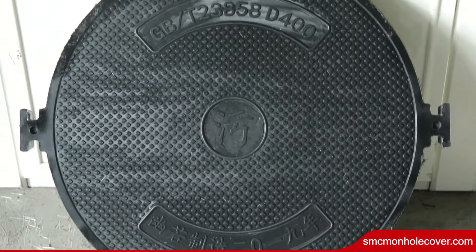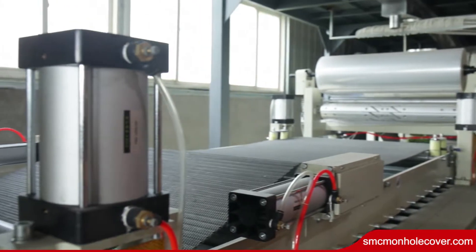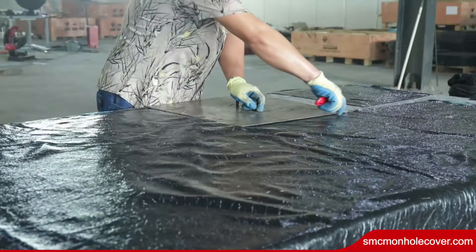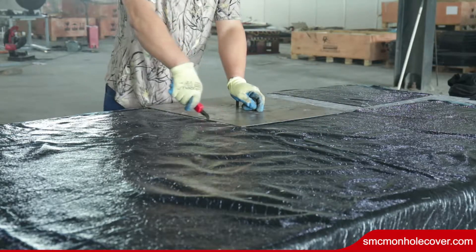Why call it Portable Handling Manhole Cover? It's because you can directly insert fingers into the holes on both sides to lift the manhole cover. It's really convenient and doesn't even need a hook.